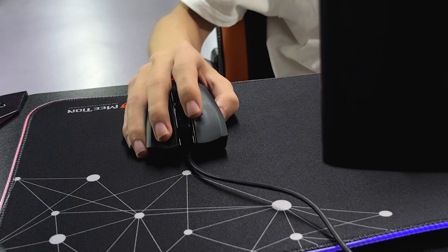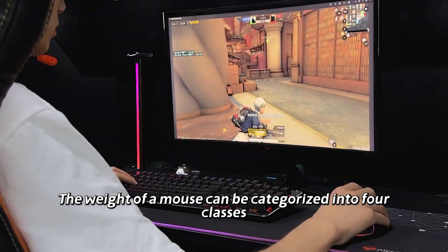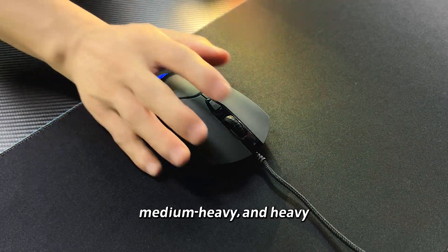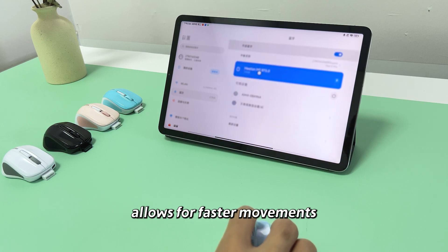Step 2: Weight. The weight of a mouse can be categorized into four classes: light, medium light, medium heavy, and heavy. A lightweight mouse, weighing below 80 grams, allows for faster movements.